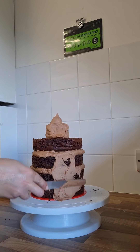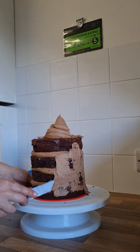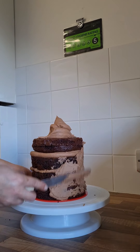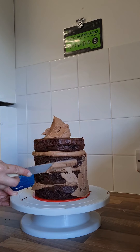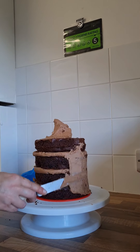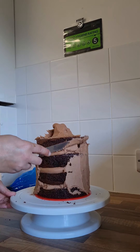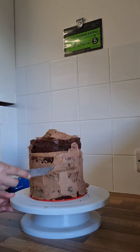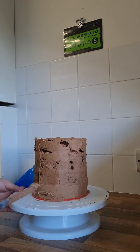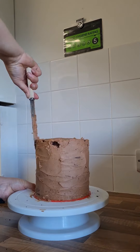Here we are doing the crumb coat on the cake. The crumb coat is a very special layer — it catches all the crumbs from the sponge cake and stops them from going into the next layer, in this case the white chocolate ganache. We're using a light blue fondant on the outside, so it's important that the white chocolate ganache is nice and smooth and doesn't have any dark chocolate crumbs in it, as these might show through the fondant and ruin the overall design. I like to spend a fair amount of time on my crumb coat as it is the first layer.